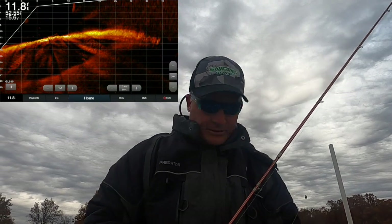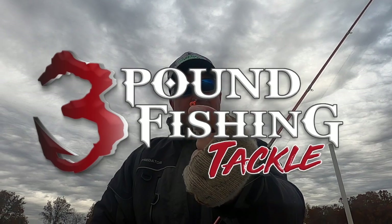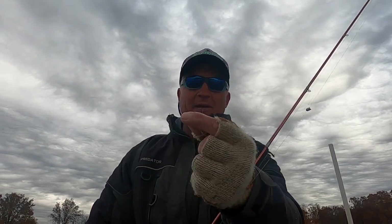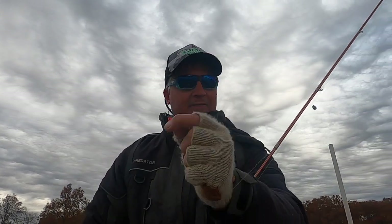A little gear check: three pound fish and tackle jig heads. The bait hook is on the opposite side — it's a medium gauge hook so it will bend just a little bit and you can bend it right back, but it won't break. It's not thin wire, which I love.